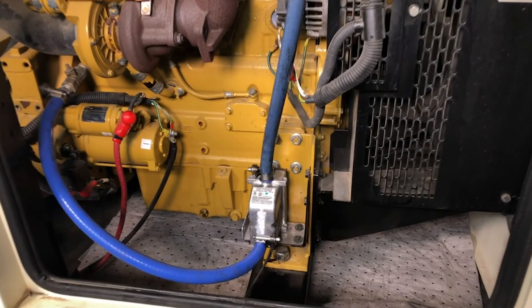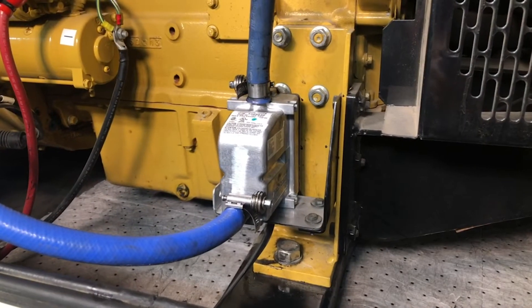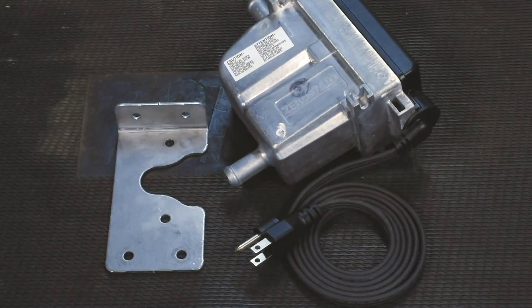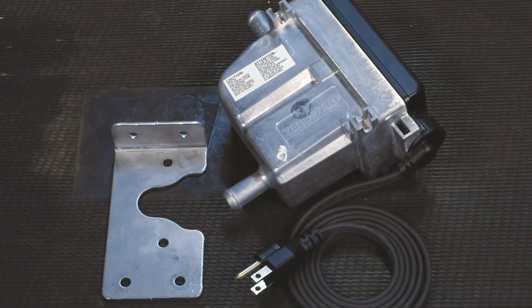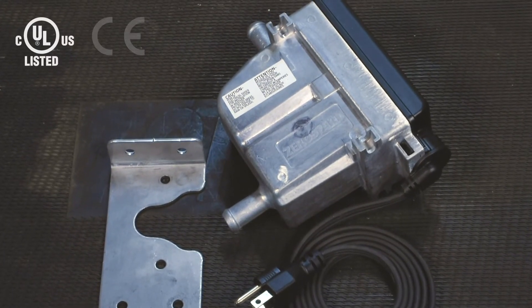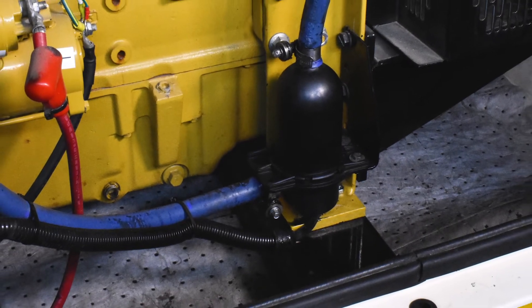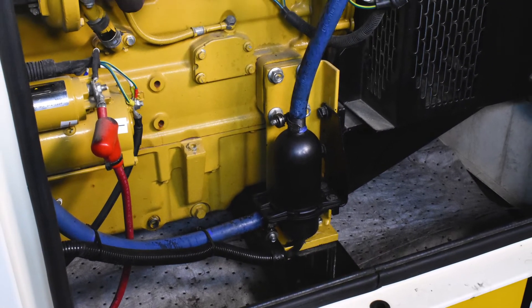Zero Start circulation tank heaters warm the engine's combustion chamber, which aids in cold starts and the reduction of emissions at startup. Tank heaters are available in various configurations of voltage, wattage, thermostat ranges, and power connection, with UL, CE, and CSA certifications. This video will show you the proper removal of your old heater and the easy installation of the Zero Start tank heater.